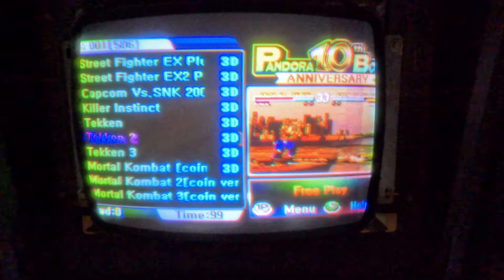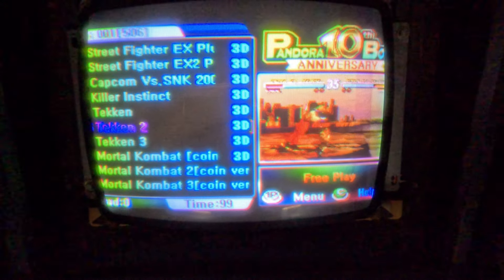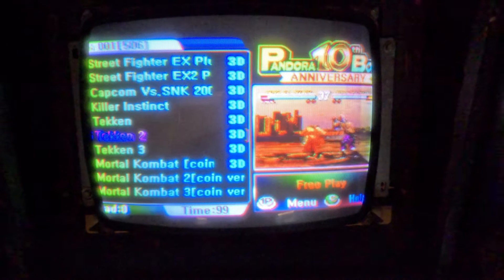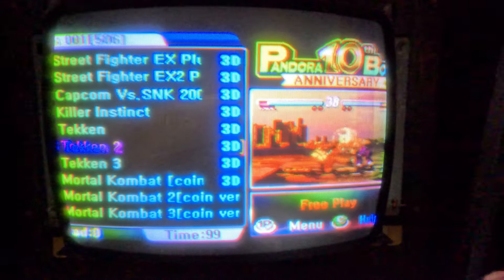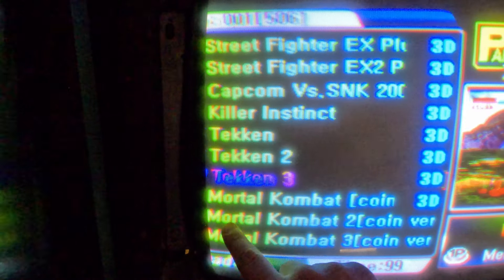I had the wrong resolution on the Pandora Box — the last time I had it hooked up was to an LCD monitor, so it was probably set to VGA or HDMI. But the monitor works. The only thing is it does have color issues.